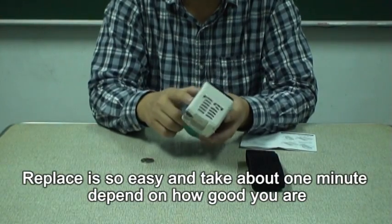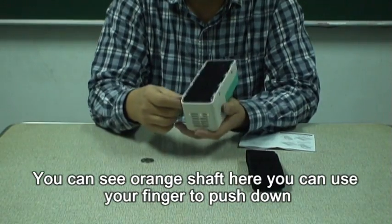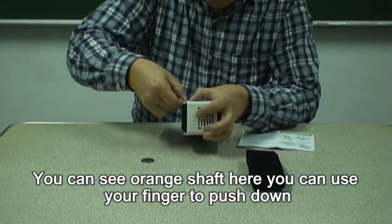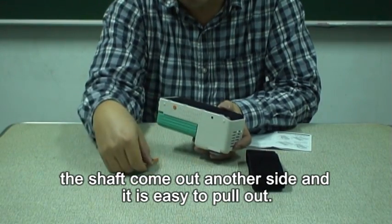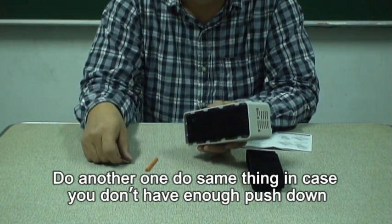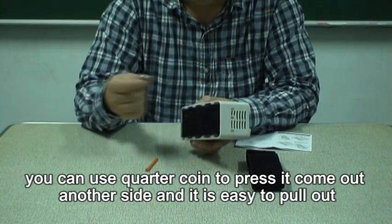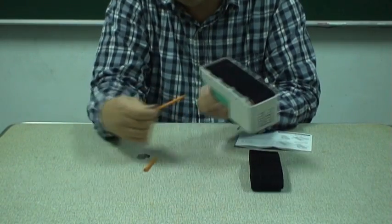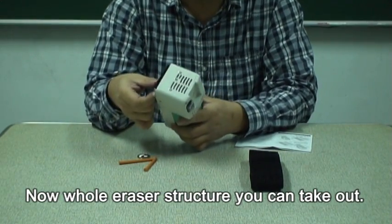Replacing is very easy — it takes about one minute. You can see this orange clip here. Use your finger to push down, and this clip comes out on the other side, then it's easy to pull out. Do the same for the other one. In case you don't have enough force to push down by hand, you can use a coin. Now the whole eraser cloth structure can be easily taken out.